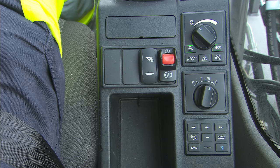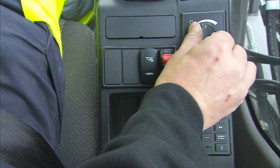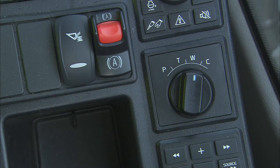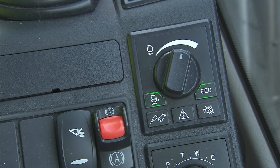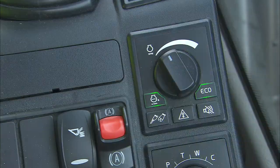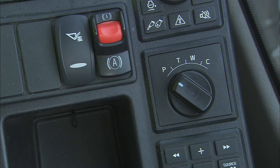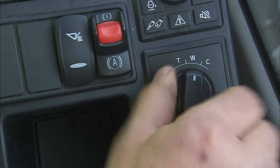All Volvo wheeled excavators are equipped with an RPM control switch and a work mode selection switch. The operator can adjust the RPM in nine different steps, between low idle at 800 RPM to high idle at 1900 RPM. This is possible in work modes W and C.